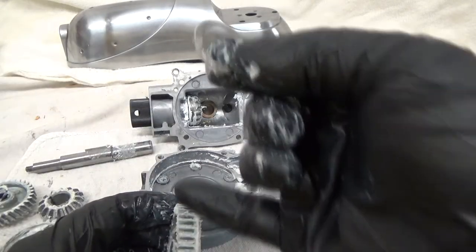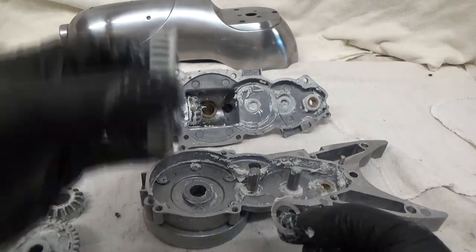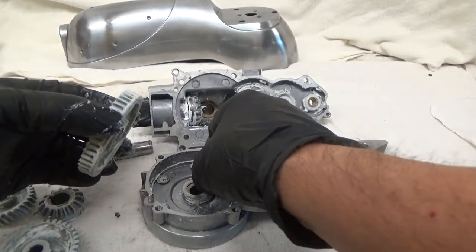You'll notice that even if you pack the gearing, as soon as it goes around one time all the grease is pushed out. So you don't need to put a ton of grease in there.